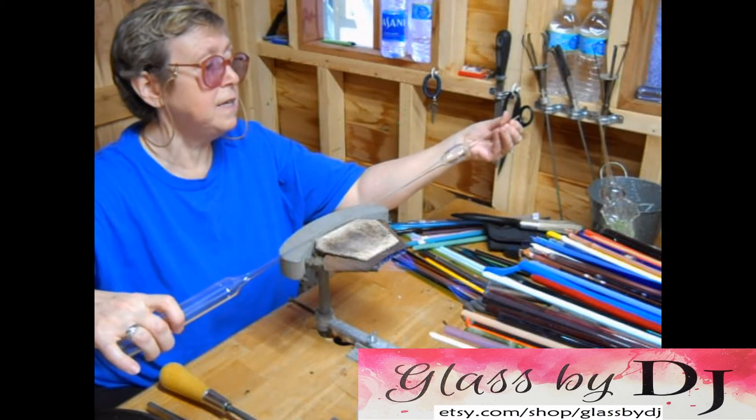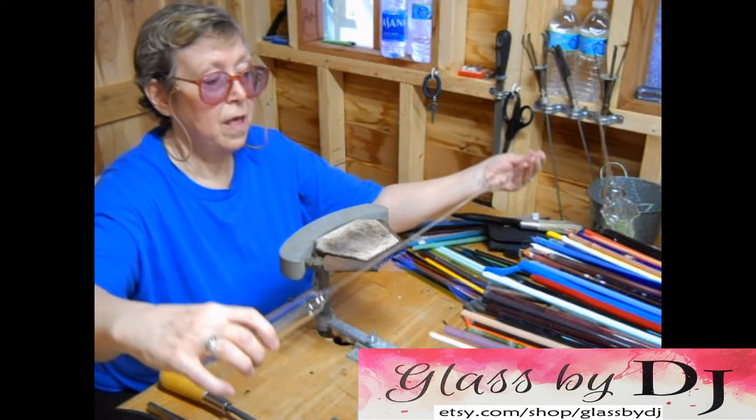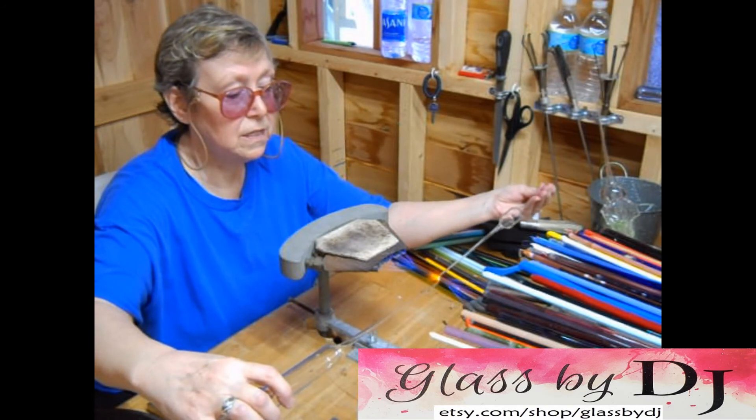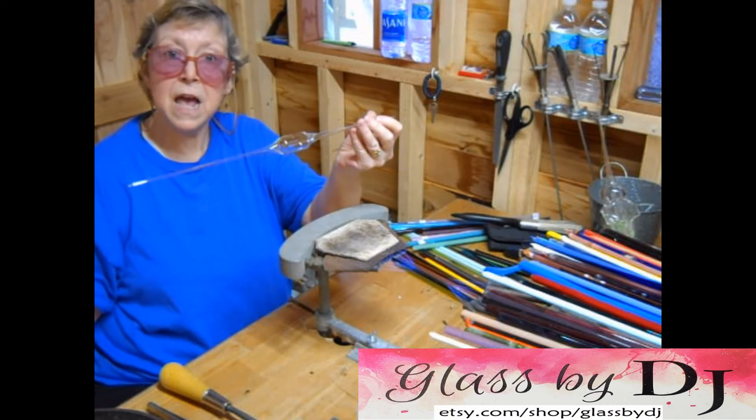You want to make sure they're nice and even. And then I'm going to seal this tip. And there I have it — stem.